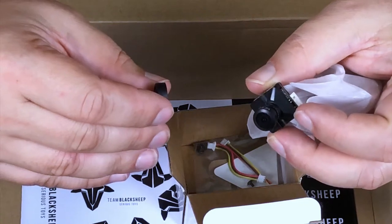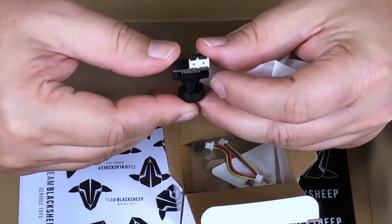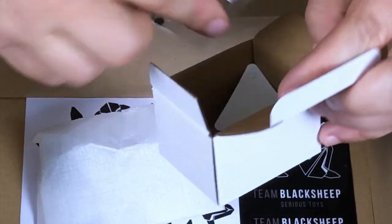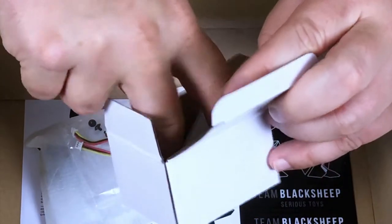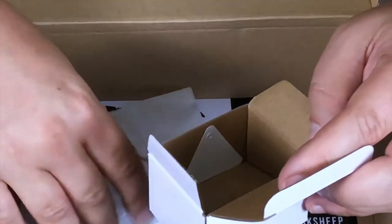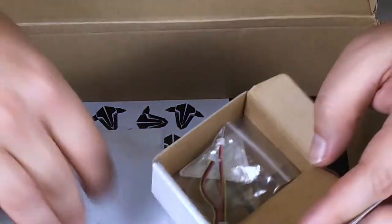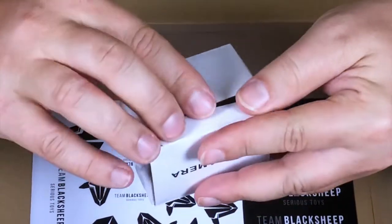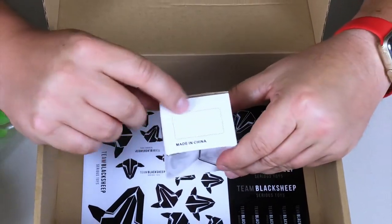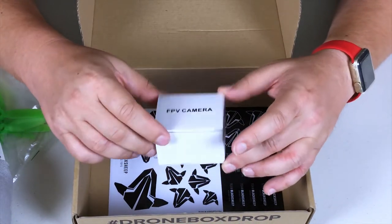It has a one-third inch, 2.1 millimeter lens. I'm not familiar with what camera this is, because it just says 'FPV camera' — I don't know if it's the Team Black Sheep little micro one or what. It comes with some wires and a quality assurance certificate. There's no branding on the box whatsoever — where it says 'model,' there should be a sticker and there's nothing. It's a generic-looking camera, but we'll do some research to find a match.